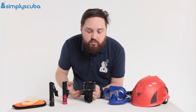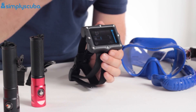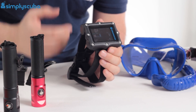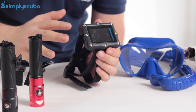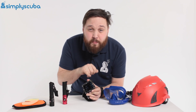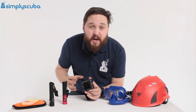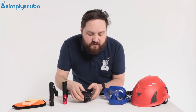We also do the Perdix and the smaller version. They're more designed for technical divers but you can use them recreationally — open circuit, closed circuit, nitrox and trimix, you name it this computer will do it. Fantastic computer. One of the best features is the user-changeable battery, just a single AA battery, so you can change it yourself whenever and wherever you are in the world.